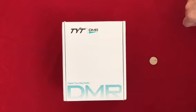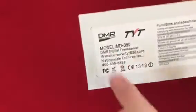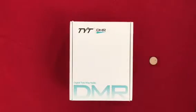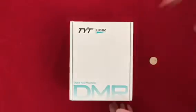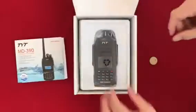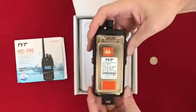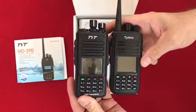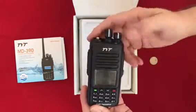KG5EIU unboxing the new TYT MD390 — this one has a GPS in it, fresh off the Amazon truck. We'll compare that to the MD380. Standard unboxing stuff: the MD390 manual and the radio itself. Size-wise it's a little bit bigger than the 380. I'm really digging the white markings on the dials.